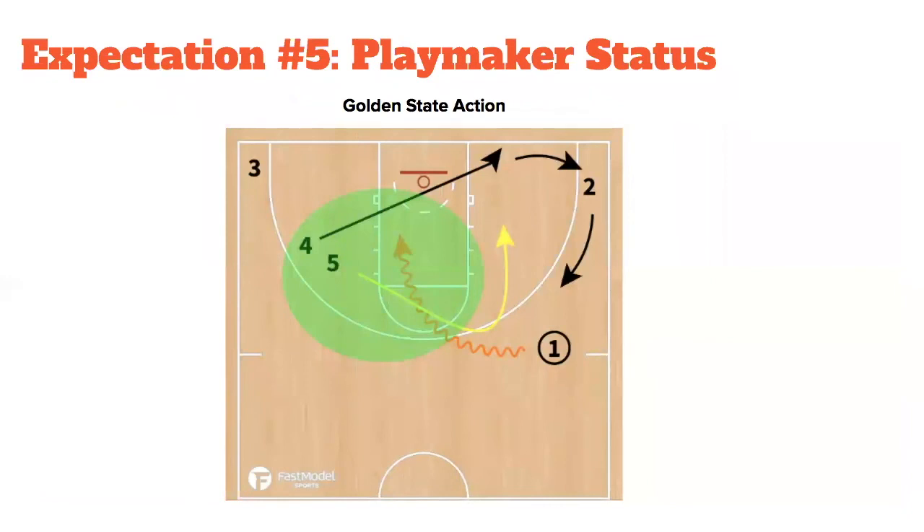The final playmaker status action is our Golden State action — referring to a ghost screen or setting a ghost screen. This is really important when we face teams that switch everything on defense. The four-man executes a blazer cut going backdoor, here comes the five-man who you'd think is going to screen, but he's not — he just cuts and goes to the basket. This creates miscommunication between the five's defender and the one's defender, allowing the one-man to get into the paint with a true triple gap, with three holding his spot in the corner.